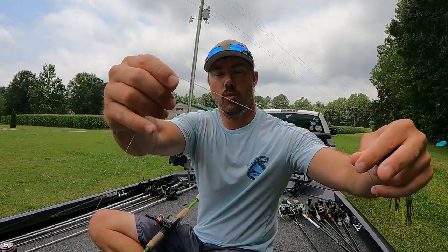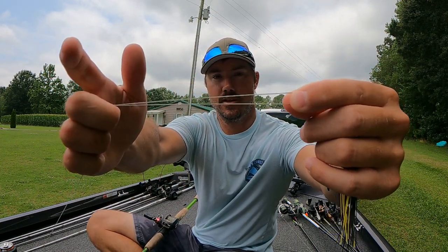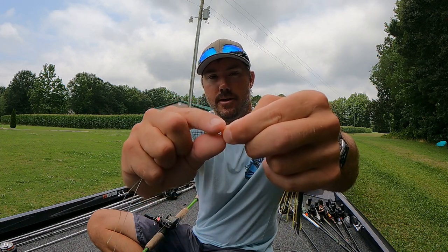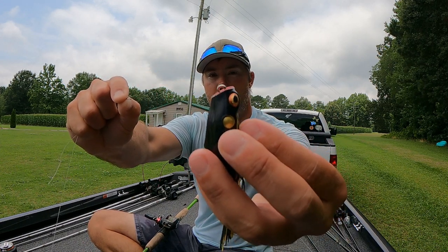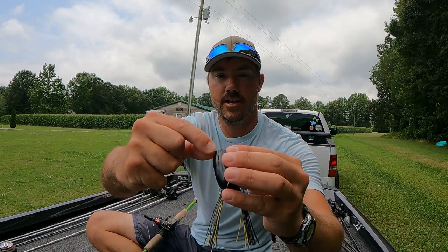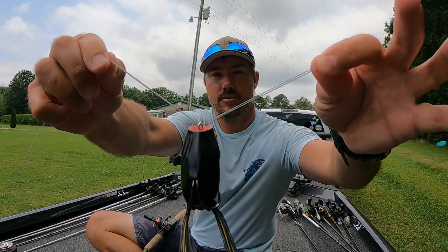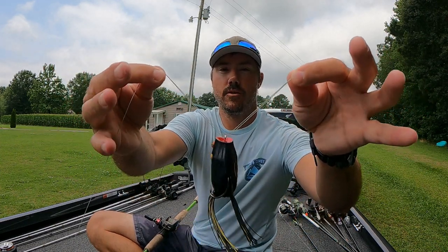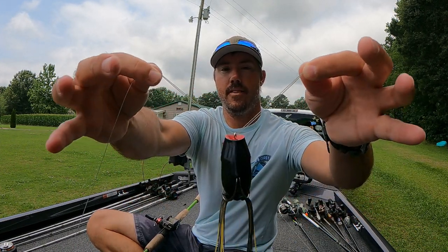I'm going to show you how to tie it, very easy knot. So here we have our braid — what you want to do is double it, just like this, holding the loop on this side doubled up. Take this hand and pinch right up here so the line is doubled. I have my frog here, I have the eye, and I'm going to run this braid through the eye of the frog. You have to pinch it kind of tight because braid's pretty limp. Make sure your loop is big enough to go over your lure.